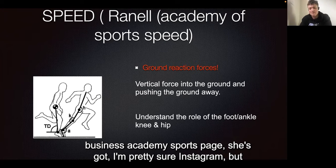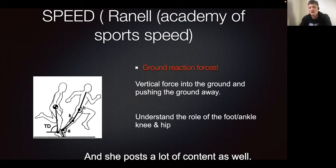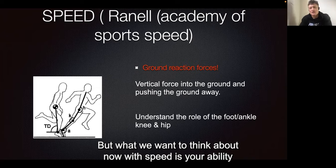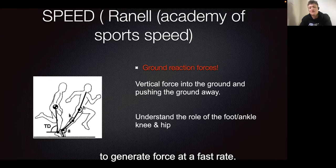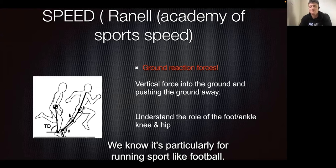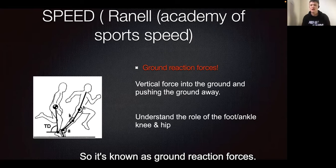She's got a social media presence and posts a lot of content as well, so make sure to check it out. What we want to think about with speed is your ability to generate force at a fast rate. Particularly for a running sport like football, we want to make sure we're able to do this into the ground — this is known as ground reaction forces.